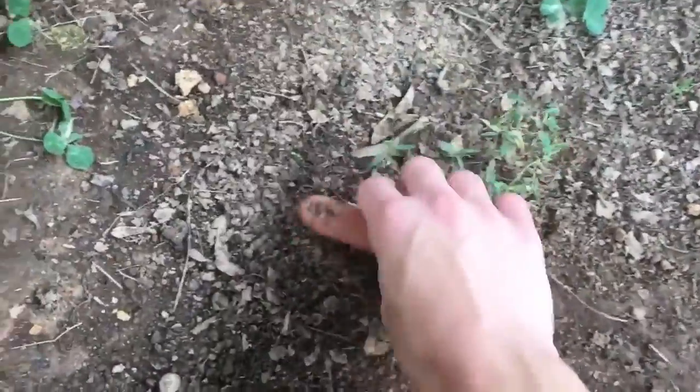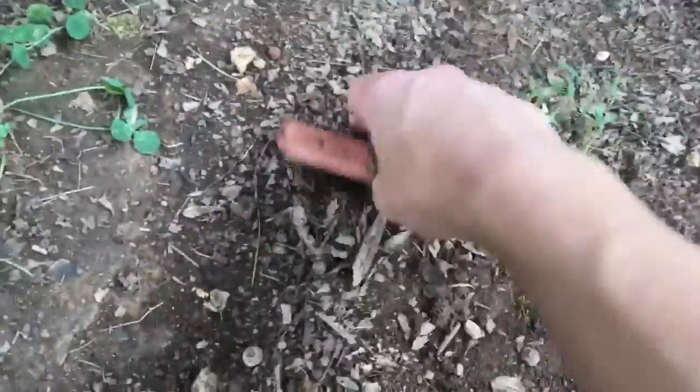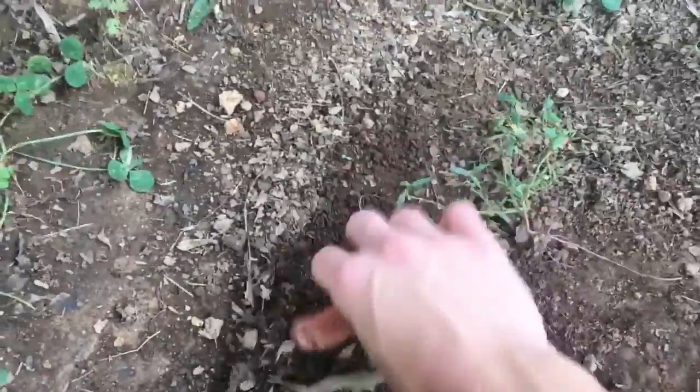Couldn't help but notice that my dog is playing in the dirt. Man, looks like he's having fun. But boy is he messy. Wow, he's so messy — I need to give him a bath. Change of plans, guys. Today I'm gonna teach you how to give your dog a bath.